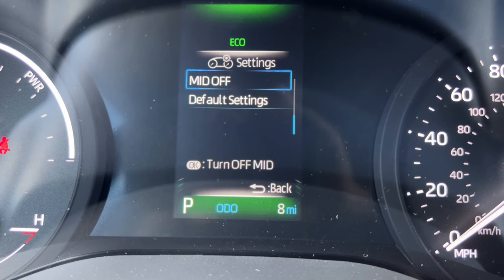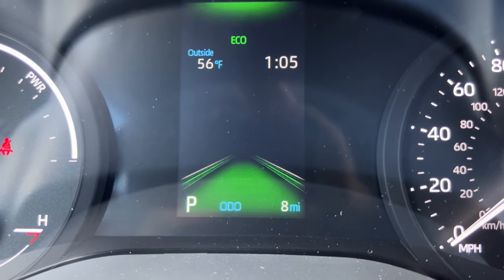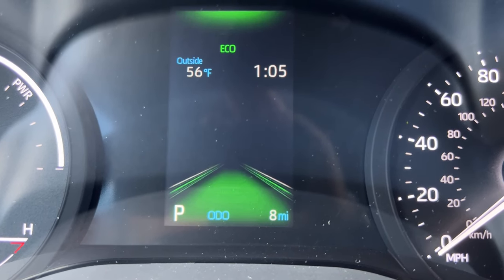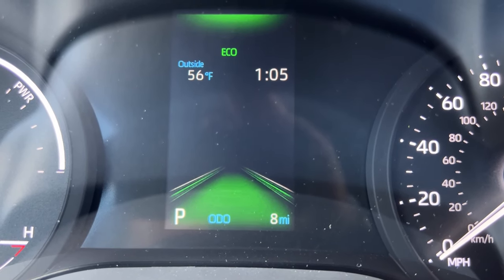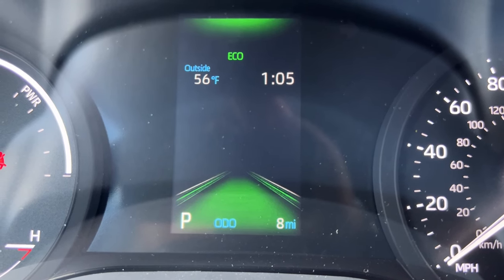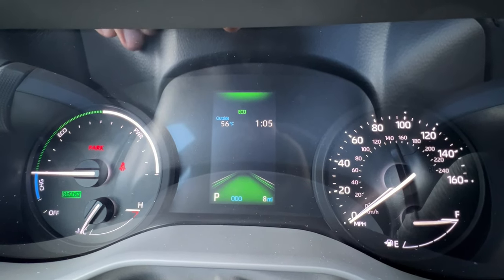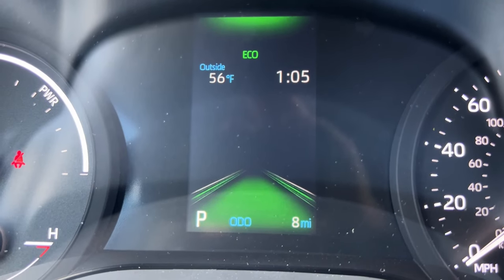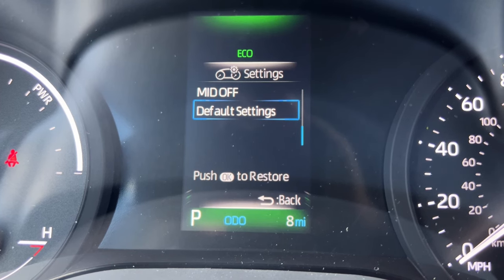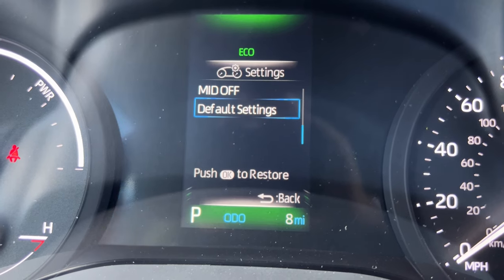You can even turn the mid off completely, which really does give it a nice streamlined look — keeps it simple and easy on the eyes. If I hit one of the arrows again it goes right back. I can also set default settings to start from scratch if I'm frustrated with changes I made.